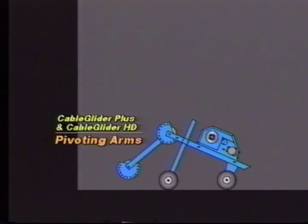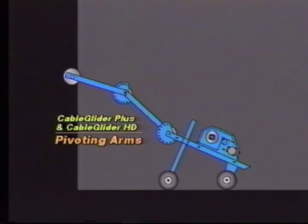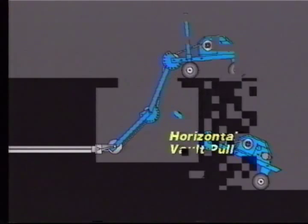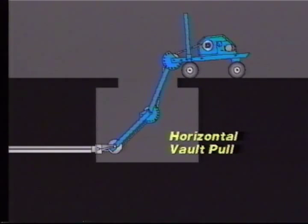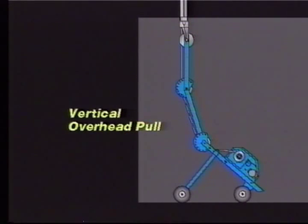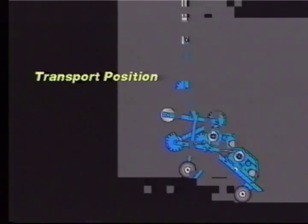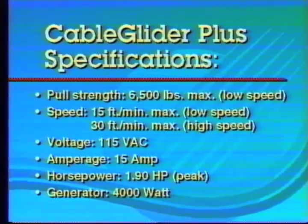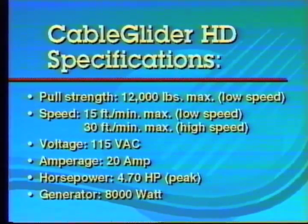You can see how the two pivoting arms work together for great versatility. It allows the Plus and heavy-duty pullers to be set up in a variety of positions, some of which are depicted in the following illustrations. The Cable Glider Plus has a pull strength of 6,500 pounds. The heavy-duty model has a maximum pull speed of 15 feet per minute at low speed. Consult your Condux catalog for complete details.